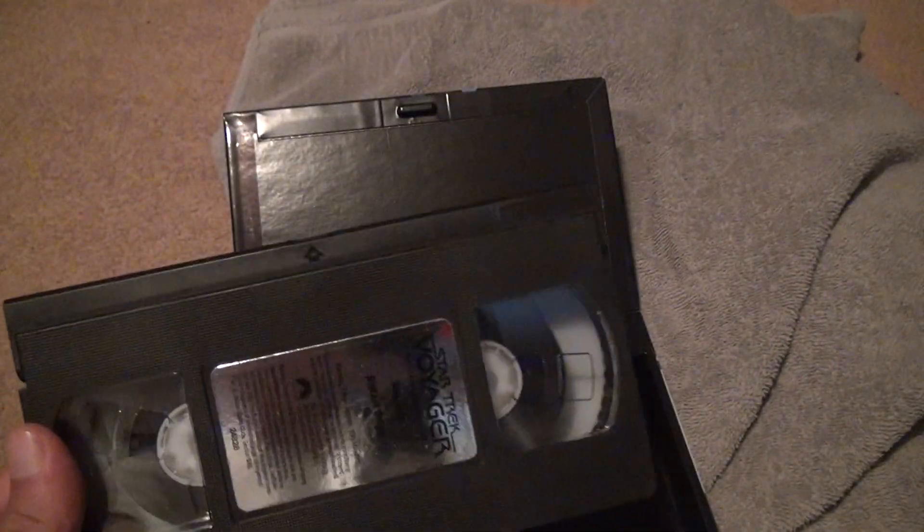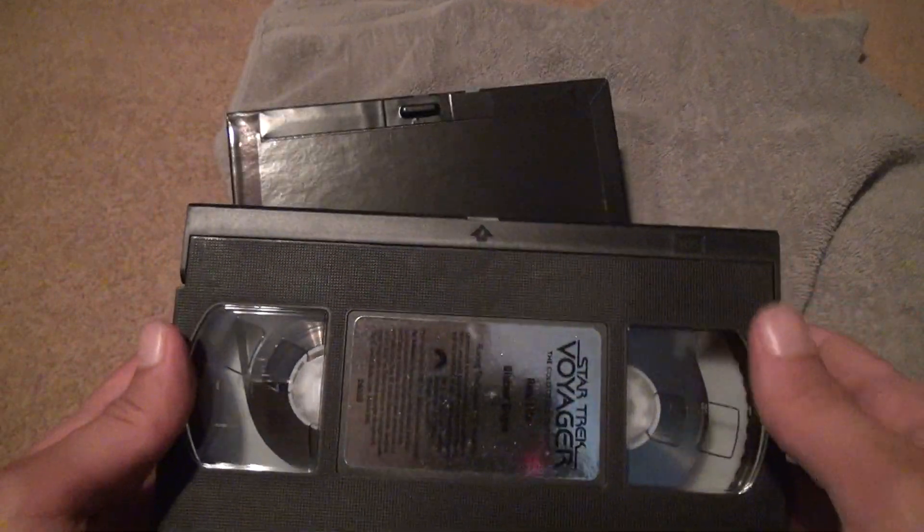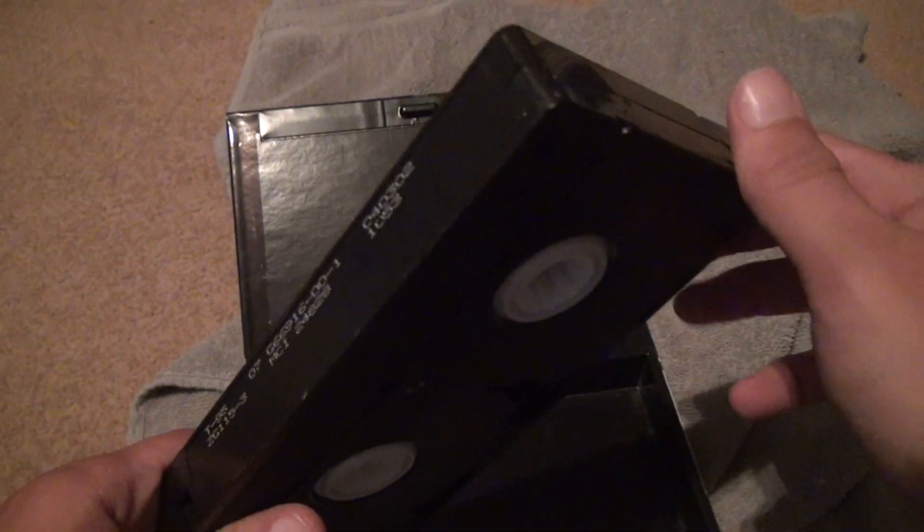Why do I keep mentioning mold? If you leave tapes in the wrong area, they can develop mold inside — it's not a lie. Alright, so that's intact. The label's good. Shaking it — no signs of breakage inside.